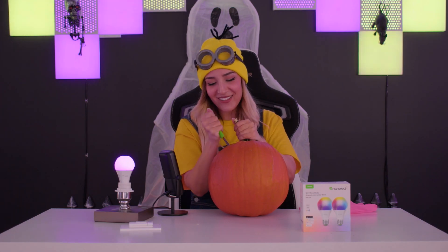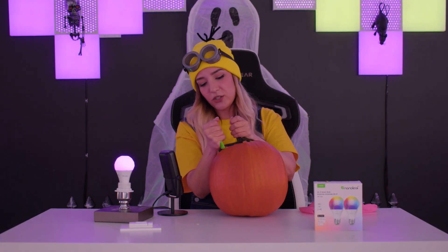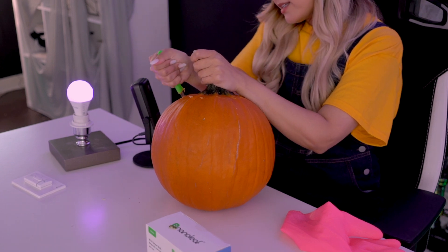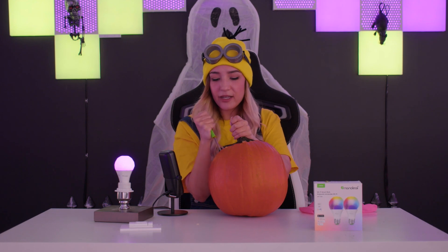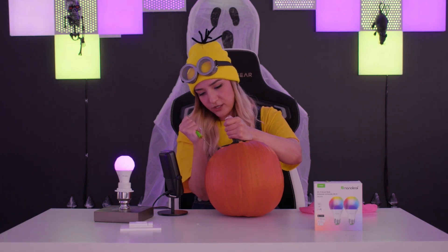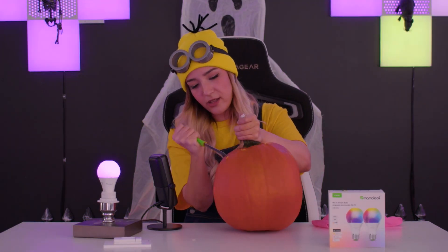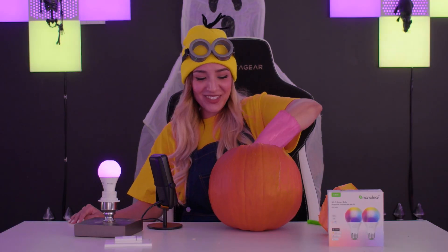Whether I win or lose, I think my DIY is going to be cooler. Also, because Nanoleaf Essentials lights can work with your smart home ecosystem and Matter, you can even control them with voice. So technically, even without the motion sensor, you can have it on your front porch and turn it on when you see the children coming — scare them, because that's what we want on Halloween: scared children. That's how you save your candy for yourself. I just realized I only actually needed to cut out the bottom of the pumpkin and not the top.